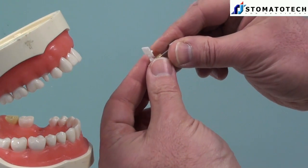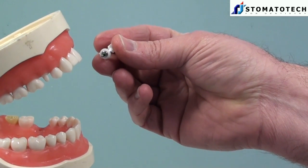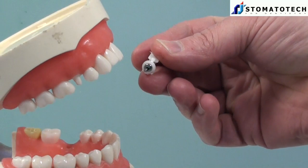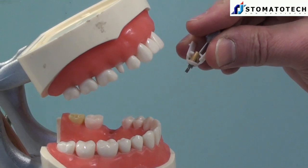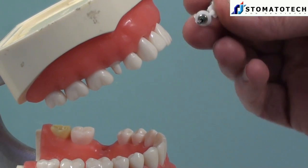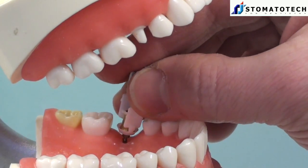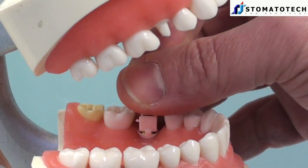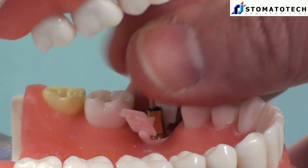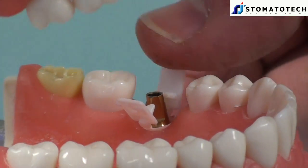I place the abutment in the G-Cuff and I close the tabs and I grip it like that. This is a very comfortable way to hold the abutment, especially if it is a very small one and if the tooth is in the posterior area. So I am just going to place it like that and I close, and that's it.